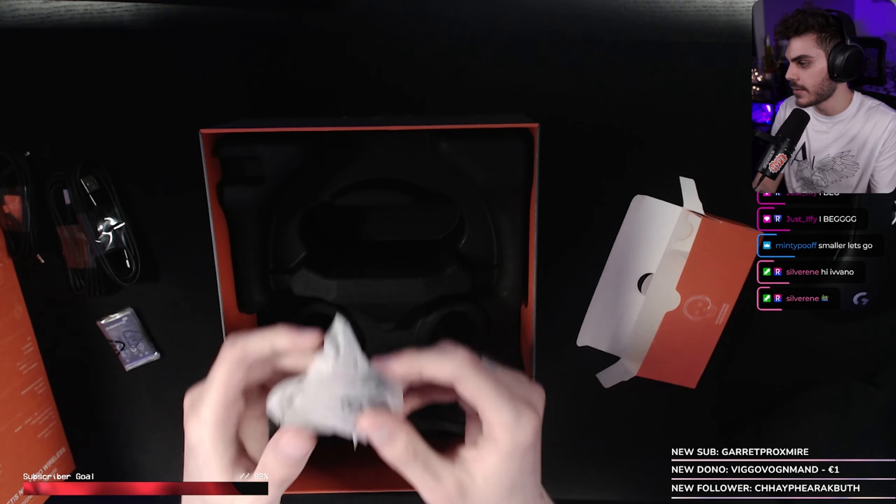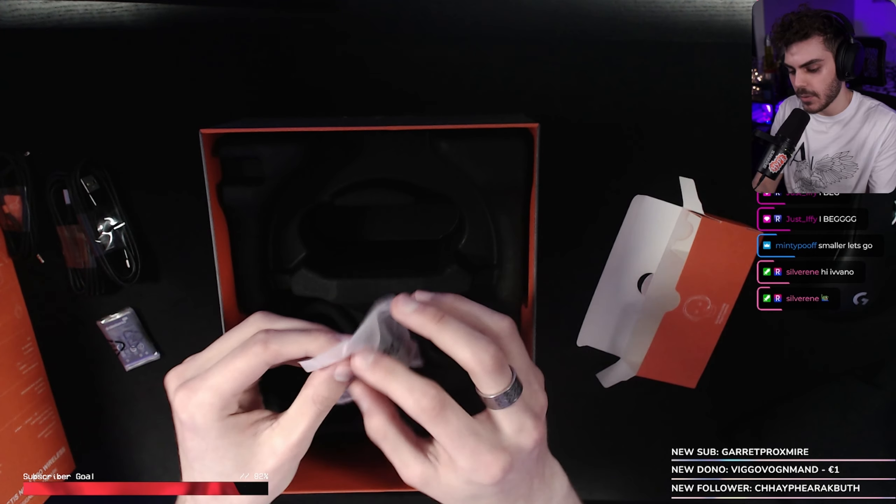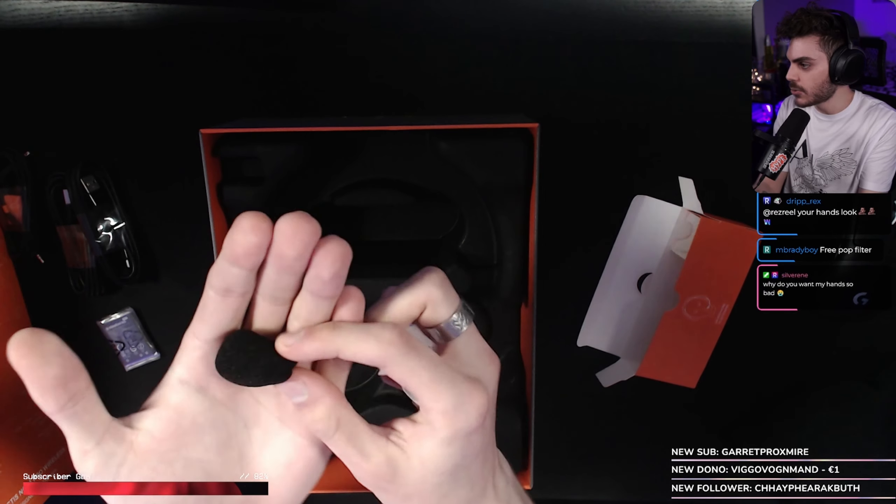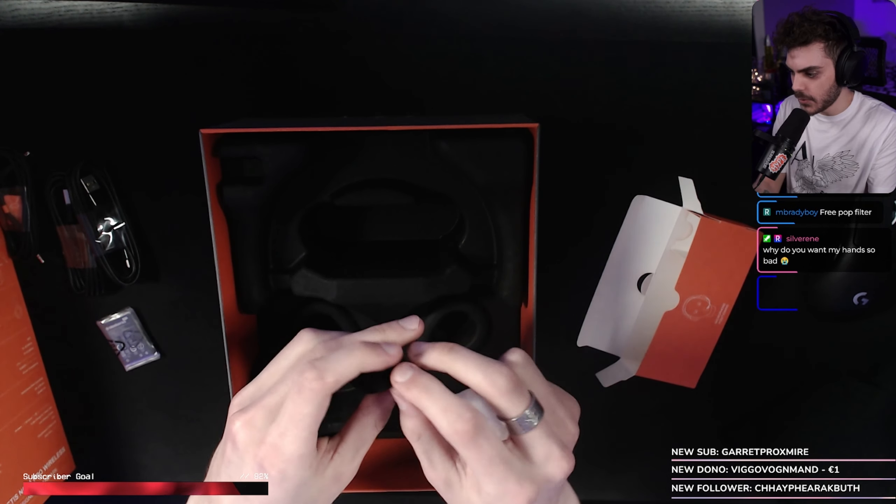The pop filter for the mic, right? SteelSeries always gives you a pop filter for your microphone. Absolutely amazing — a windscreen for the microphone.